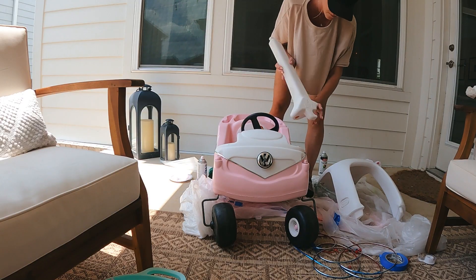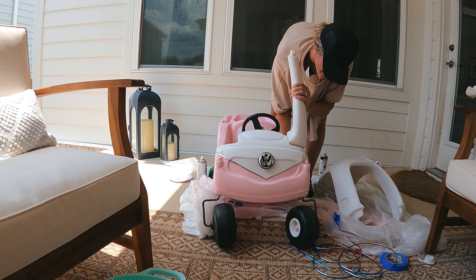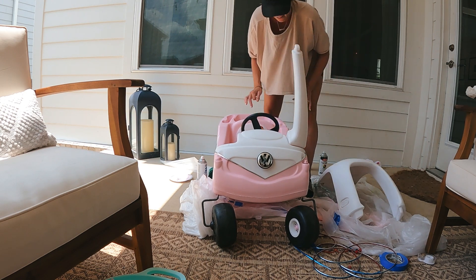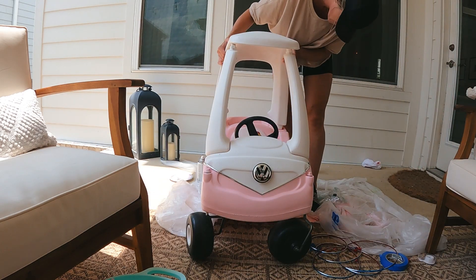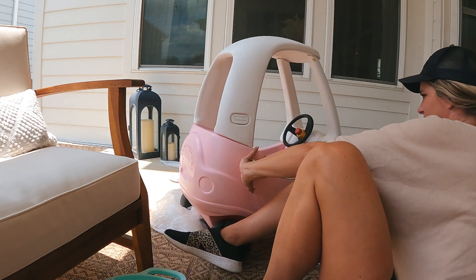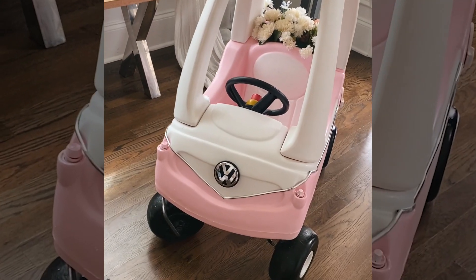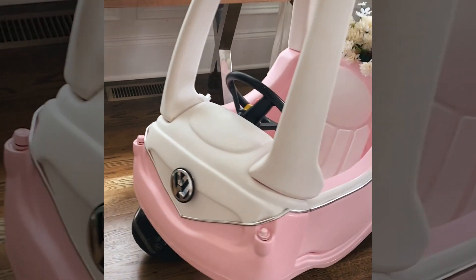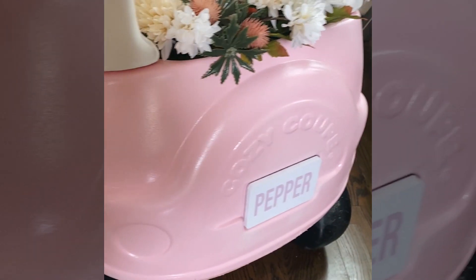Putting the car back together might have been the hardest part of the whole project — it's really not hard, I just had never done it before and it was a little tricky. What I learned is you have to position the pieces right, and then they pop in if you push hard enough. Make sure you get those screws back in. This is the finished product, and I was so happy with it. It's so fun — I love that little bit of gloss shine. I added some flowers in the back just to make it look extra cute.